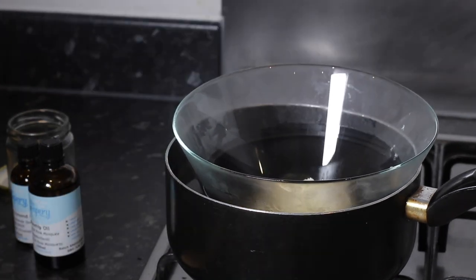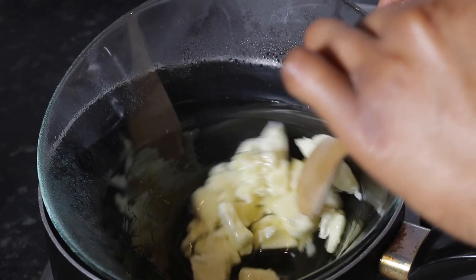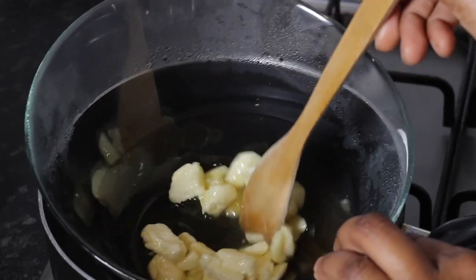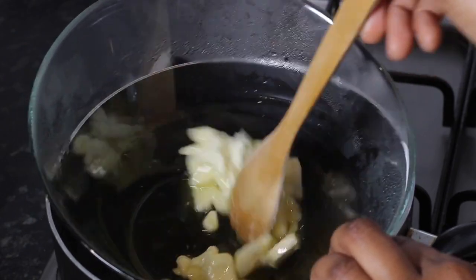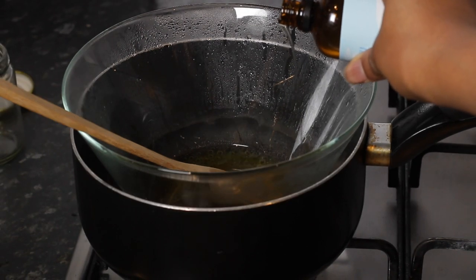As soon as you do that, you'll notice that your shea butter starts to get really liquidy — it starts to form a liquid texture from the solid texture. I'm going to stir it until it gets really liquidy and turns into an oil. You can just leave it in hot water, but if you want to quicken the process, I like to put it under the heat.